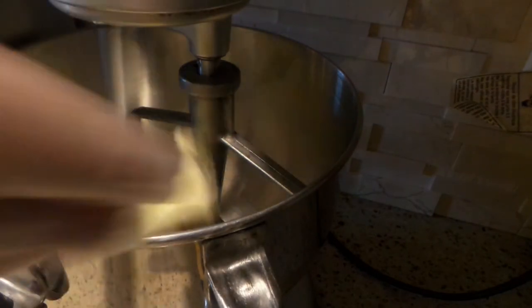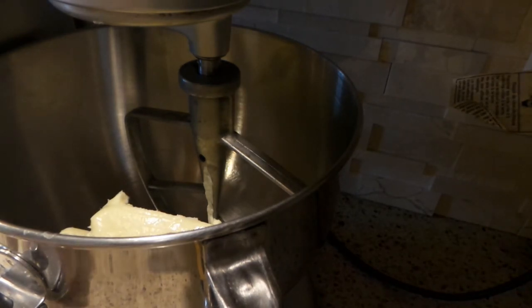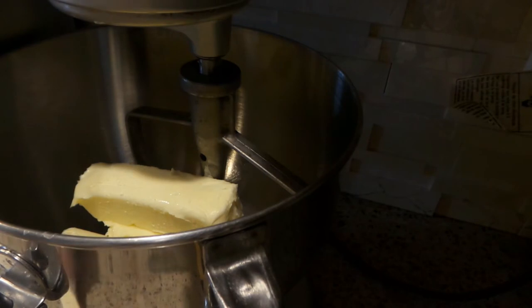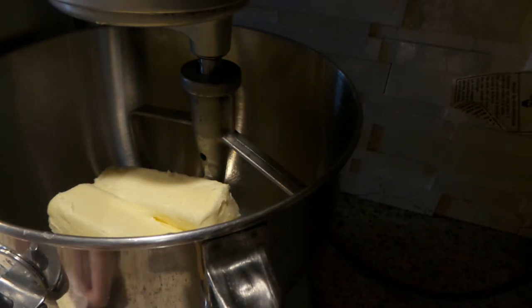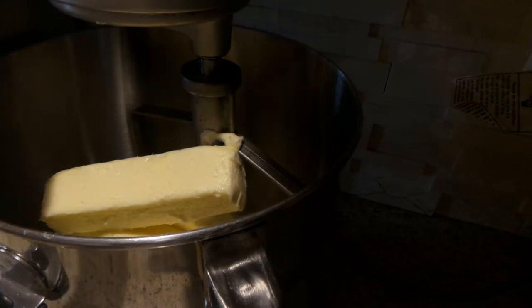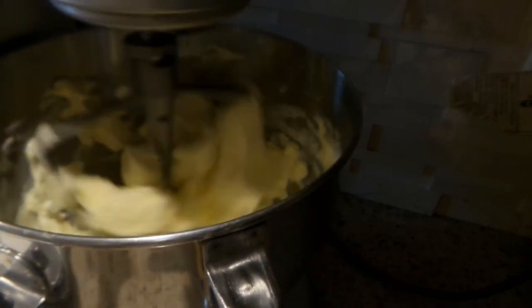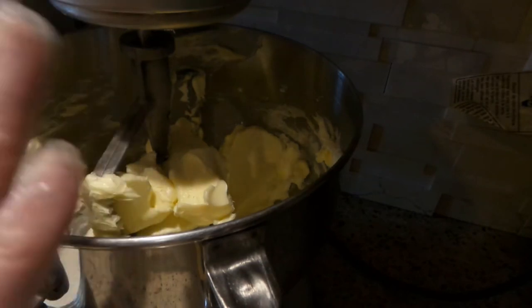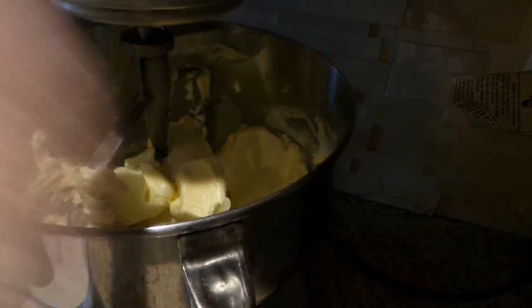Since I'm doubling the recipe, I'm going to add six sticks of butter to my mixer. I'll just put this on stir — I know it's loud, sorry. I'm going to mix the butter for about a minute and then gradually add my sugar. The recipe calls for one and a half cups, but since I'm doubling it I'm adding three cups. So in goes the sugar.